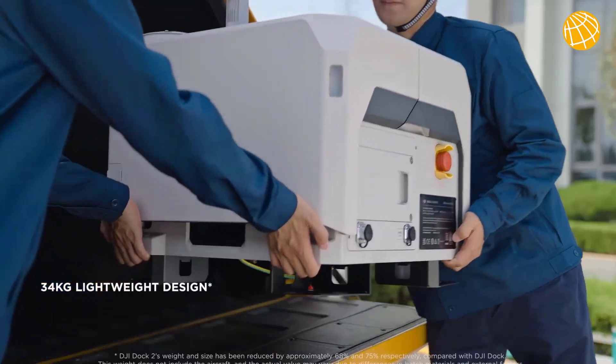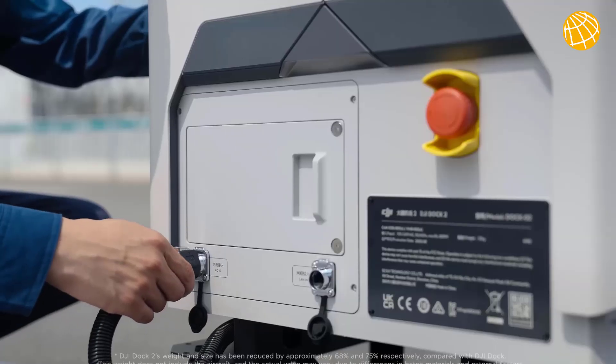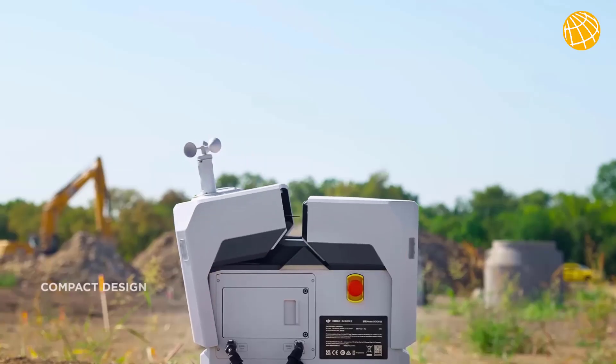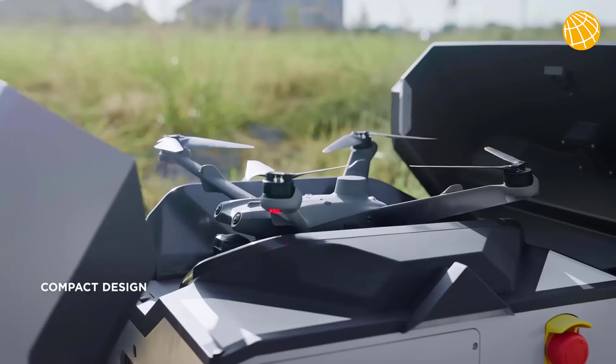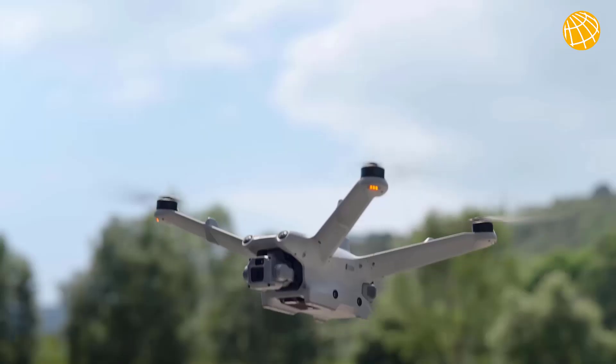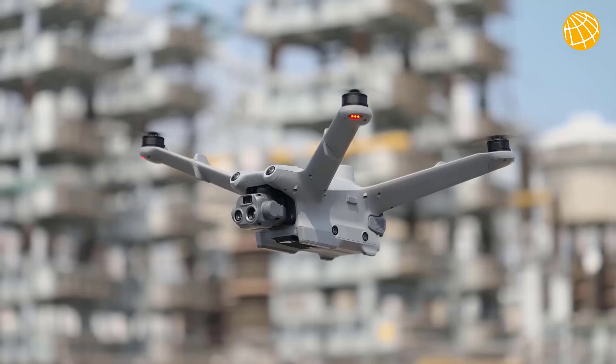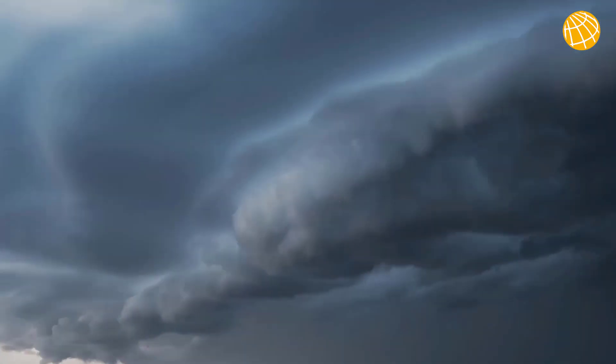DJI Dock 2 features a lightweight design with an approximately 70% reduction in both size and weight. The highly integrated body facilitates quick deployment. Specially designed for DJI Dock 2, the Matrice 3D and Matrice 3TD drones are compact yet high-performing.